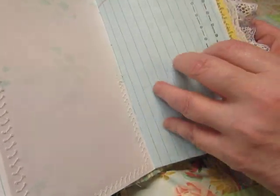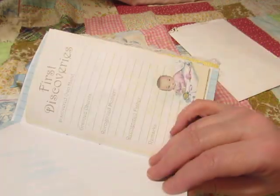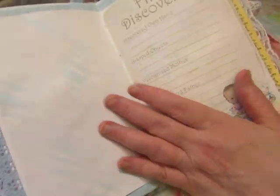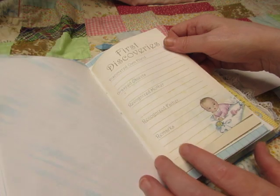This is a stamp — 'First Gifts' — so this is a nice place to record the shower gifts that the baby receives. This was sprayed through a stencil. This has 'First Discoveries': discovered on hand, grasped objects, recognized mother, recognized father, and then your remarks.